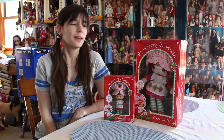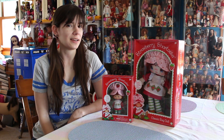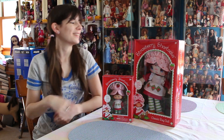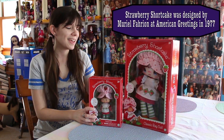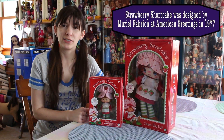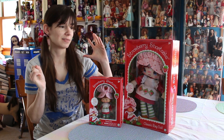Hey everyone, it's me, Qp83. I'm here today with a throwback to the 1980s, yet another one. So these are Strawberry Shortcake figures and dolls. They are reproductions of the original 1980 Strawberry Shortcake series.